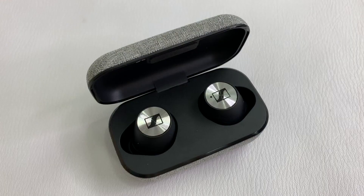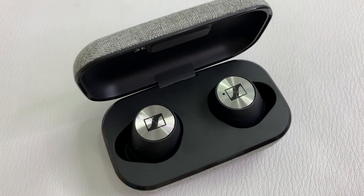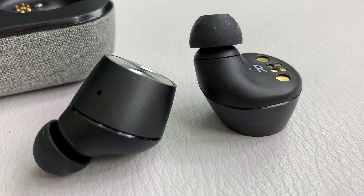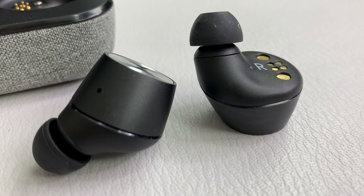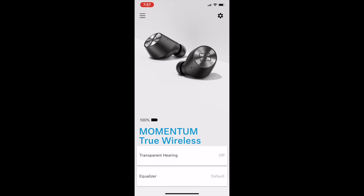Saying these headphones require setup is kind of overstating it. Turn them on and the first time they should automatically go into pairing mode. If you do need to jumpstart them, take them out of the charging case and simultaneously touch and hold the right and left touch control panels on the side of the buds for about five seconds until you hear the voice prompt "pairing" and a beep. Go to your phone's Bluetooth menu and choose the Momentum Truly Wireless. To get control over more features easily, download the Sennheiser Smart Control app — the first time you use it, it'll search for nearby devices and easily found my headphones and connected them quickly.